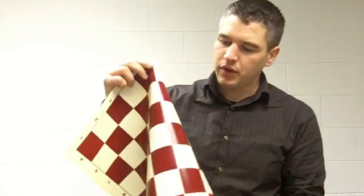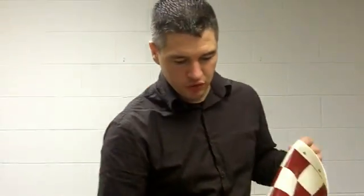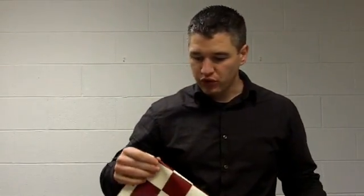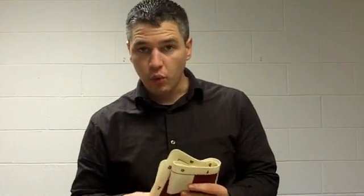I have here a prototype of a silicon chess board. You may be familiar with the vinyl chess boards that have been on the market for years, and then there were mouse pad rubber back chess boards. This one is a prototype of a silicon chess board, same dimensions as a standard tournament or club chess board: 20 inches with 2¼ inch squares. The thickness is 1.1 millimeters.